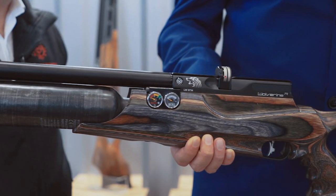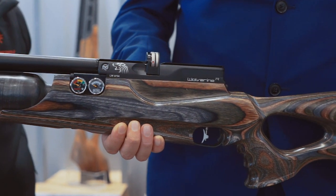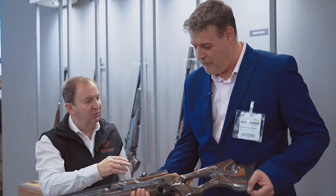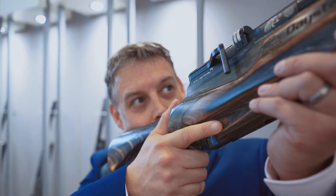And of course we've got the stock here — this is in a new colour for this year. Previously we've done the grey laminate and walnut, but for this year we're doing it in the forest laminate, as we call it. It's very pretty, quite a natural tone. I mean it's a great hunting rifle, really, really nice hunting rifle.